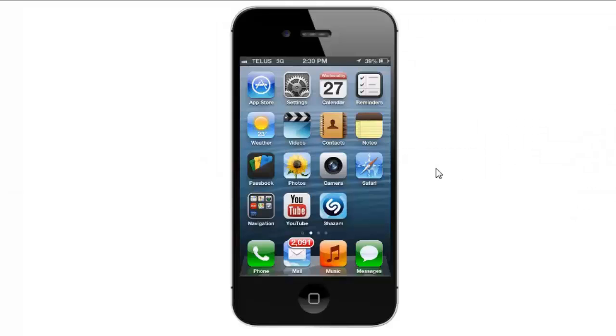Hey everyone, today I'm going to be showing you how to install your router using the D-Link QRS mobile app for your iPhone or Android. In this example I'm using the iPhone 4S with iOS version 6.1.3. However, if you have an iPad or an earlier version of the iOS software, the setup steps should pretty much be the same.